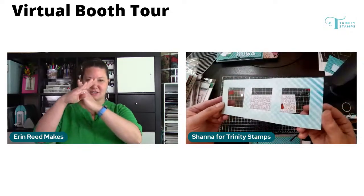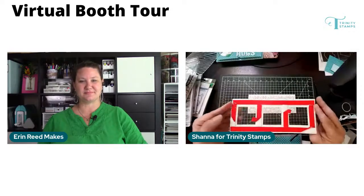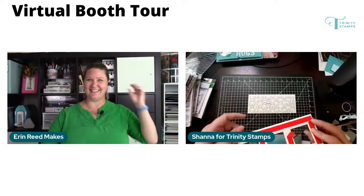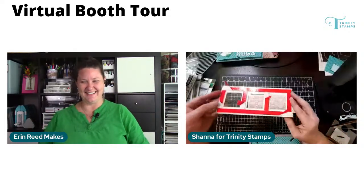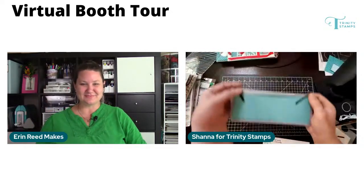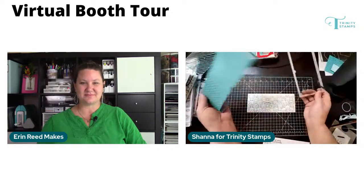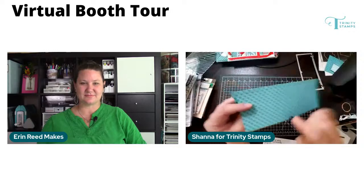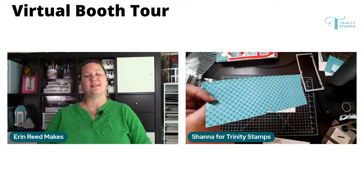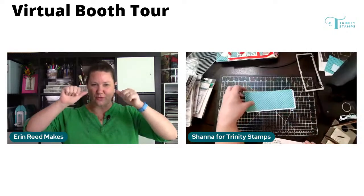That crosshatch look is going to create our window. I already added the foam tape ahead of time. This is the modern slimline dies — this comes with a set of four rectangles that die cut the panels, but I'm just using the window. I taped it in place and then it die cuts out three symmetric windows for my shaker. Then the top piece is the lift the flap die — it die cuts the three edges, and there's a scored line that allows it to work into the fold. It pre-scores it for us.